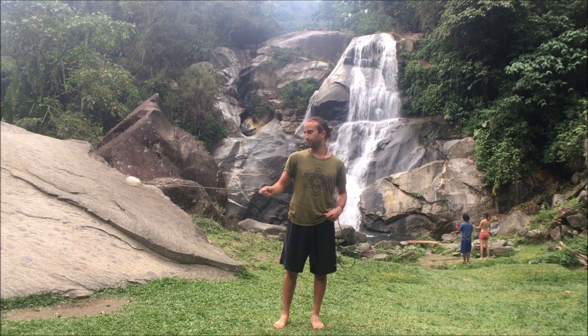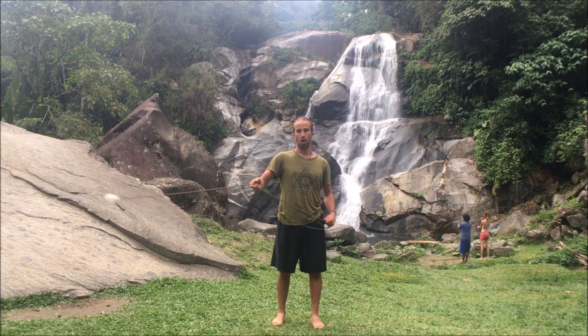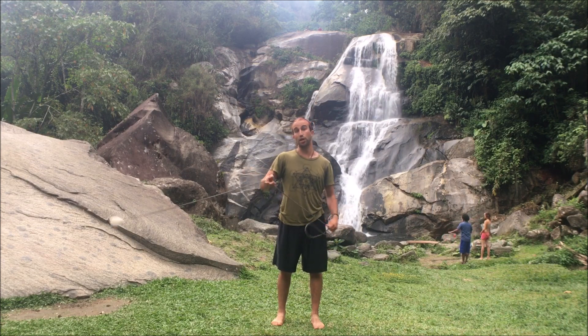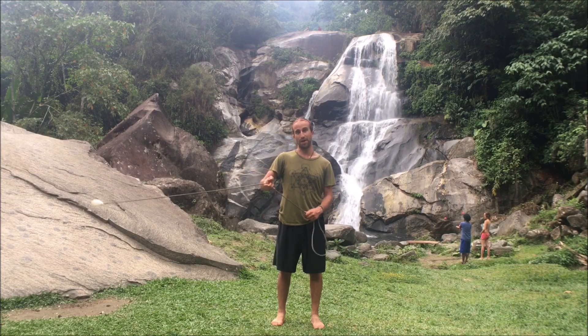I'd like to show you the basic empty knot on a rope guard. By empty knot I mean it looks like you're tied up, but then you can surprise your audience by showing them that you're not. It looks like this.